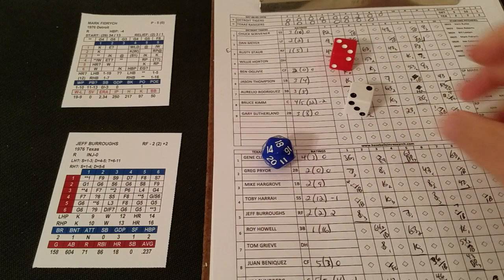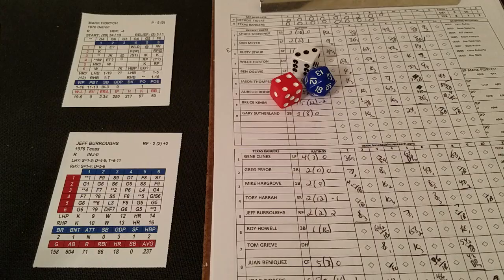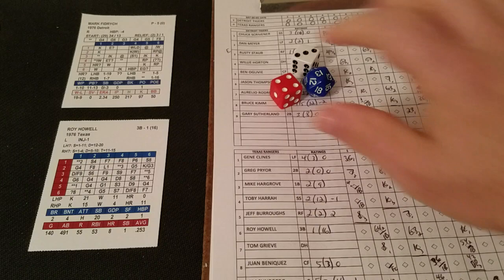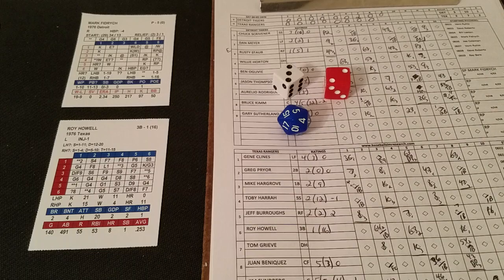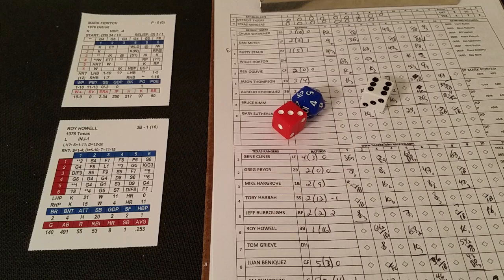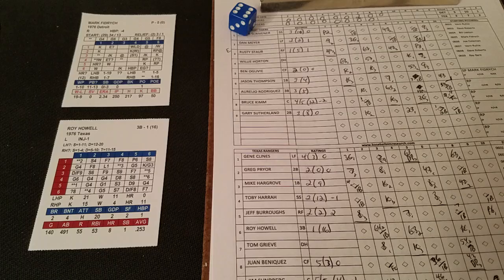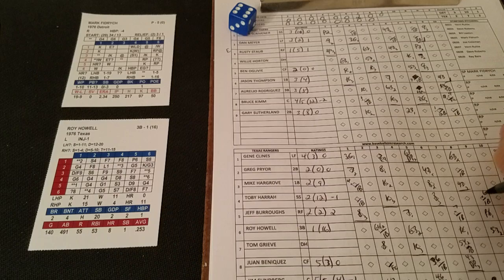Here's Burroughs — this could be Fidrich's last batter faced. A 3-2 is blank, and on Burrows' card a 4-3 is a pop-up to short, one away. They're going to keep Fidrich in there — a 2-3 is a potential strikeout but blank against the lefty Howell. On Howell's card a 3-6 is a ground ball to third — chance for a game-ending double play. But it's a 6, so the runner advances. It's a 5-3 ground out for out number two. Harrah goes to second but his run doesn't matter — it's the run at the plate, Greve the tying run, that matters.